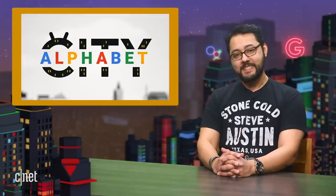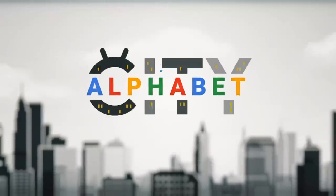Thanks to everyone for writing in. If you've enjoyed your stay in Alphabet City, please like and subscribe. I'm Ayaz Zaktar and I'll see you online. One more bit of news: YouTube Music is now available on Sonos speakers.